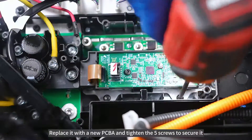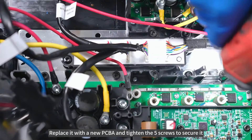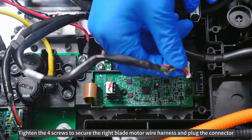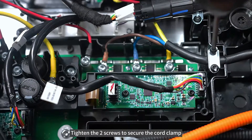Replace it with a new PCBA and tighten the 5 screws to secure it. Tighten the 4 screws to secure the right blade motor wire harness and plug the connector. Tighten the 2 screws to secure the cord clamp.